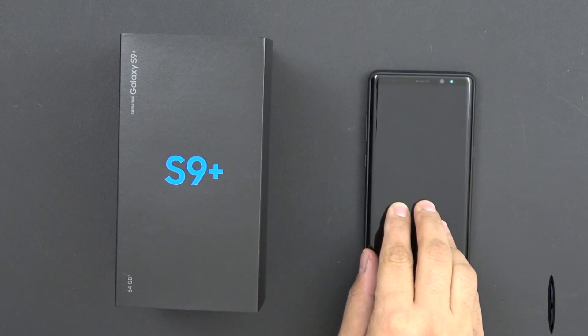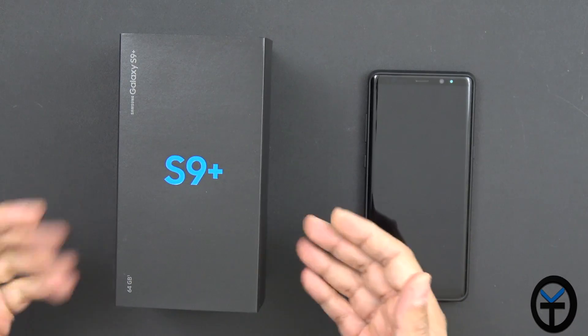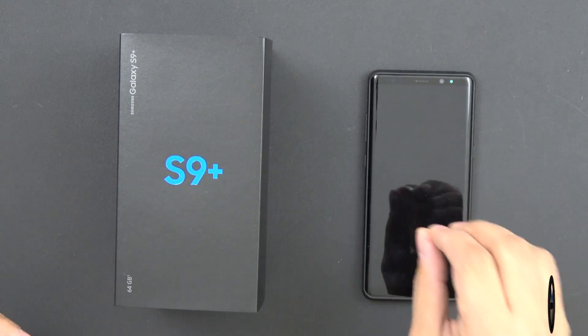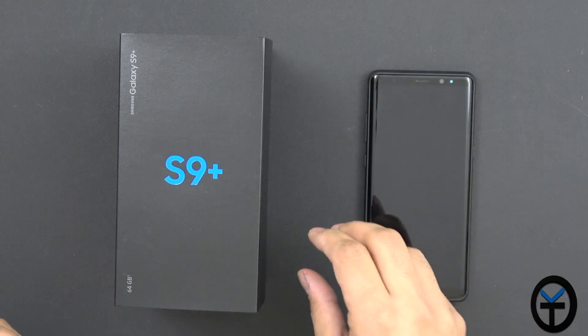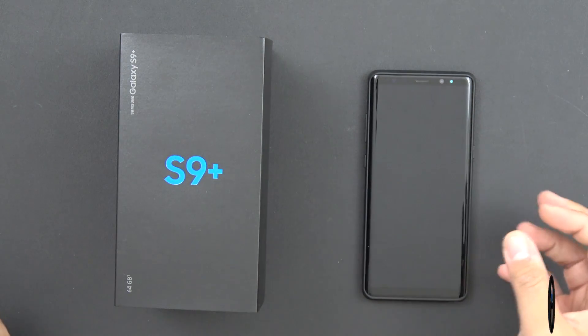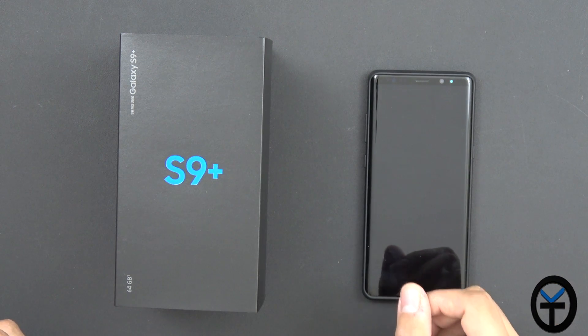What I have here is the Galaxy Note 8 — this is last year's Note. And I have the S9+. We're going to be using Smart Switch to transfer data, and I'll show you how to transfer data from a Samsung to a Samsung — an older generation Samsung to the new one — or if you're trying to use it with another Android device. We're going to try that out as well with the Pixel 2 XL.